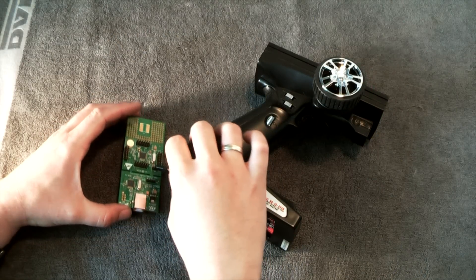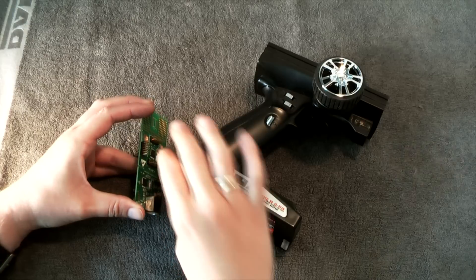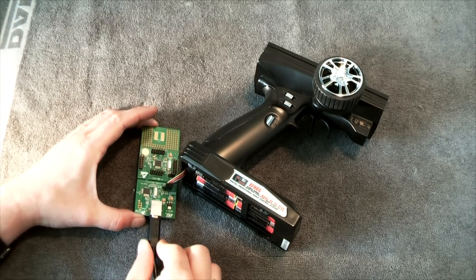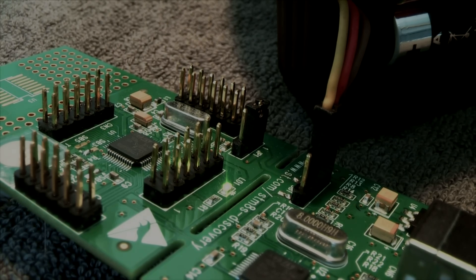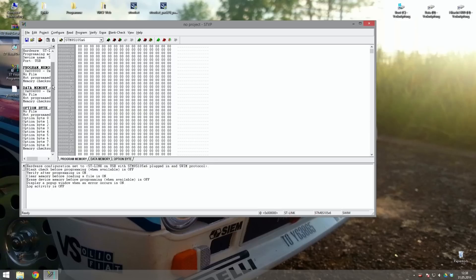Now connect your transmitter to the STM8S discovery board. After that, connect the board to your computer. Your transmitter will beep and a green LED will start flashing. Now run the program called ST Visual Programmer with admin rights. First we will have to configure the discovery board, so please select Configure in the menu bar.